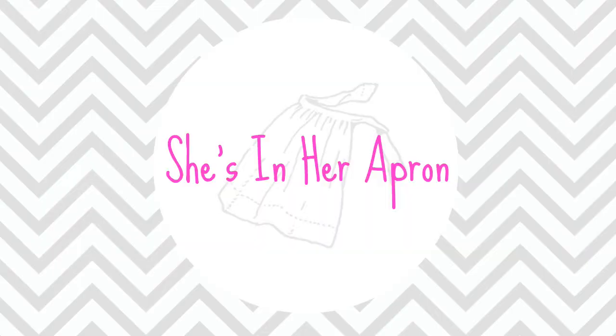Hello, welcome back to She's in Her Apron. Today I'm going to be sharing with you five time-saving hacks for moms. How funny is that?